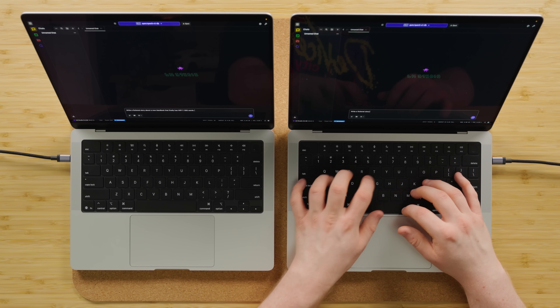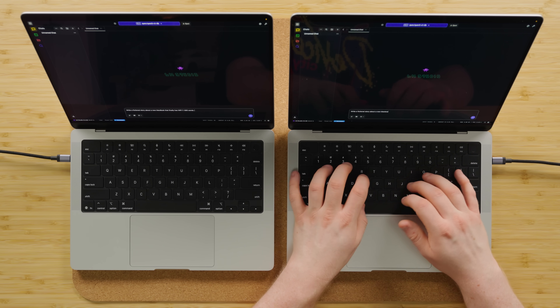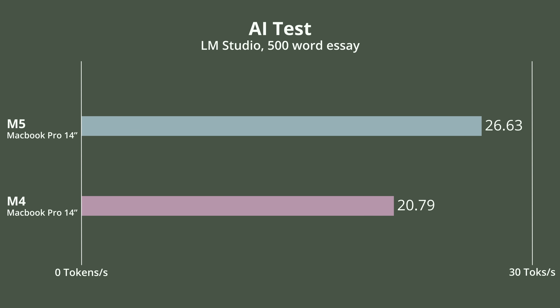Write a fictional story about a new MacBook that finally has WiFi 7. There you have it — the M5: faster processor, faster for LLM workloads. Around 25% faster too — that's not anything to gawk at, that's sizable.